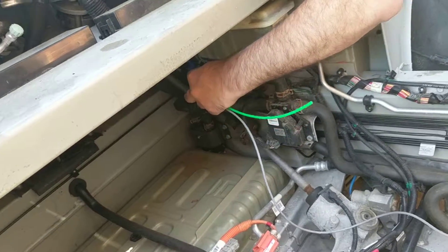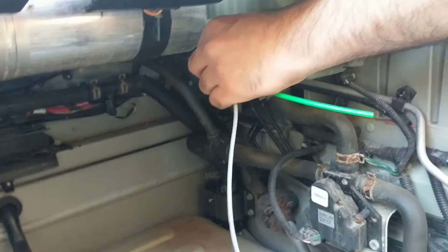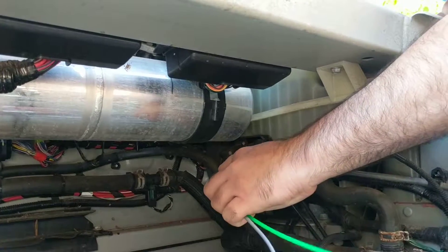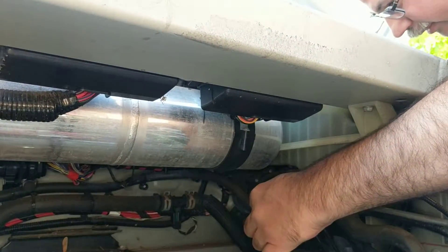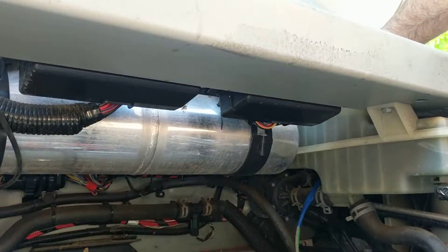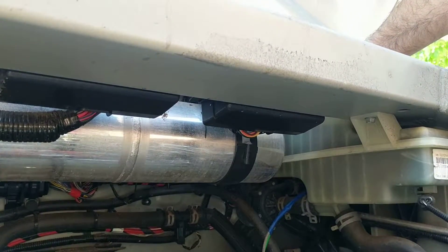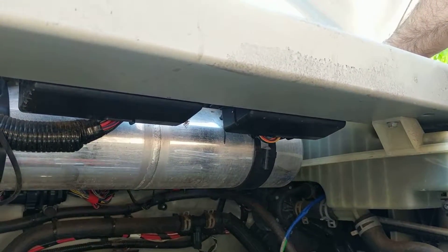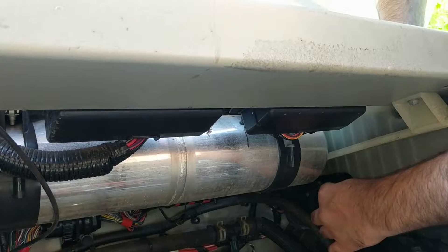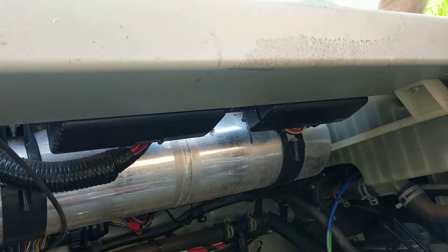There's a lot of cables in here to try to run it through, but I should be able to get it in here. It's there but I can't pick it up. The worst thing is when you can feel it but not grab it. There we go. Now my fingers are stuck but I've got my hand on it.